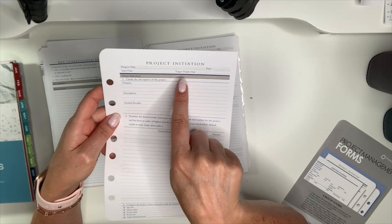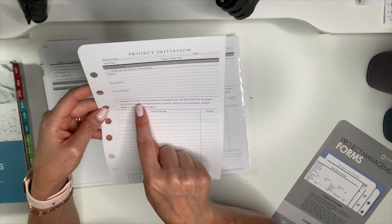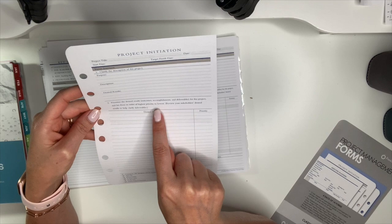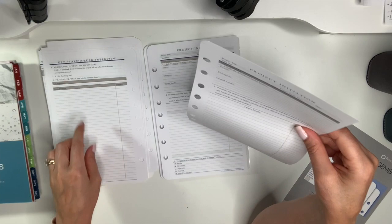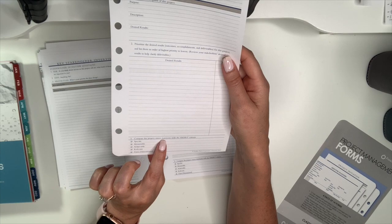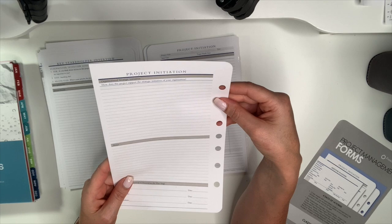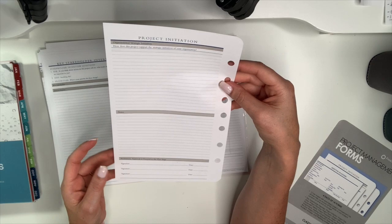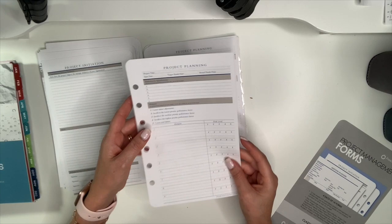Project initiation includes: project title, start date, target finish date, vision statement, clarify the description of this project, purpose, description, desired results. Step two: prioritize the desired results, outcomes, accomplishments, and deliverables for this project, listed from highest to lowest priority. It compares the project vision statement with SMART criteria, and includes organizational strategic initiatives — how this project supports your organization — plus notes and preliminary approval to proceed to the plan stage.